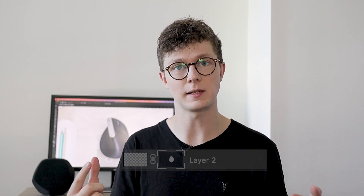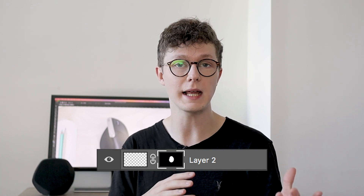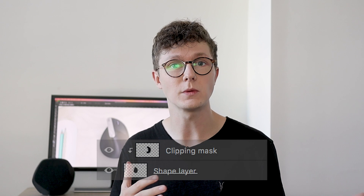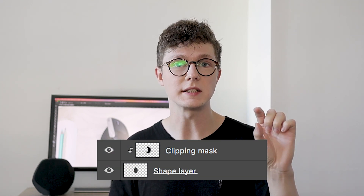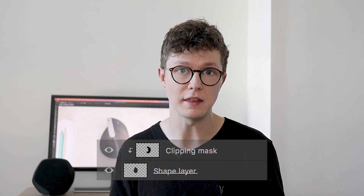Layer masks and clipping masks basically hide and show different areas of your layers depending on what you tell them. A layer mask will only show the layer where the mask is white, and where it's black it will hide the layer underneath. A clipping mask works similarly, but instead of using a separate layer, it only shows the layer based on what's on the layer underneath — so if you have a flat background color and want to add highlights and shadows only in that area, you'd use a clipping mask.